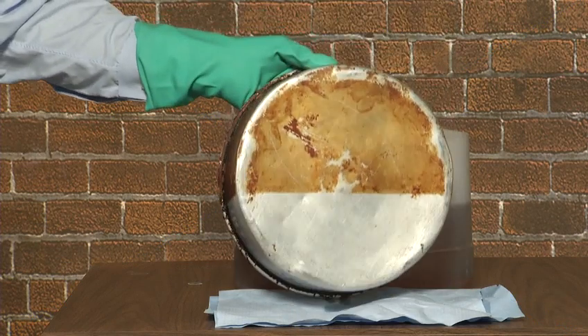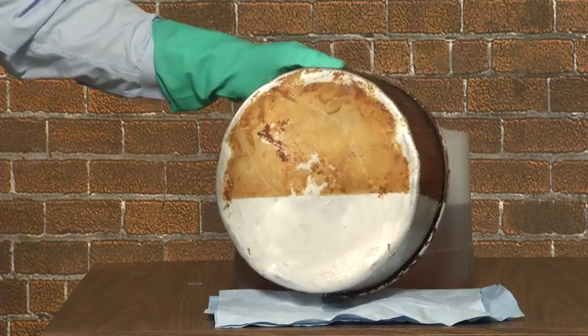Look at the difference. You can see how well Zep's Pan Rejuvenator works.